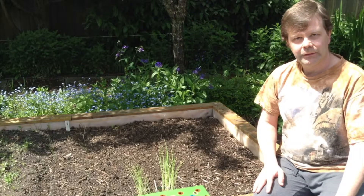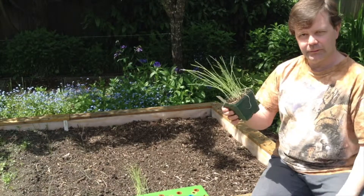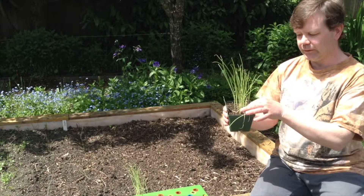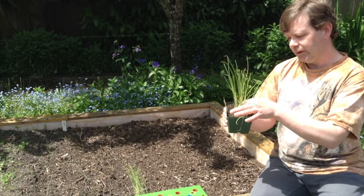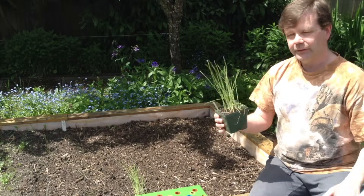Alright, so we're ready to start transplanting our onions, which were seedlings that were seeded in my greenhouse. They've been growing for quite a while now and they're getting quite thick — a little bit thicker than the leeks I transplanted last week. They're getting tall and they're starting to bulb at the bottom, so they're ready to go.